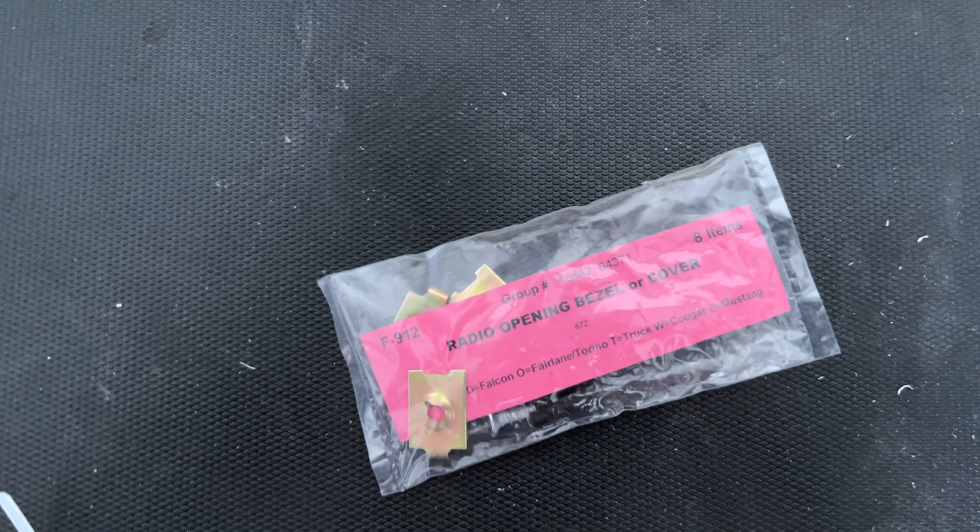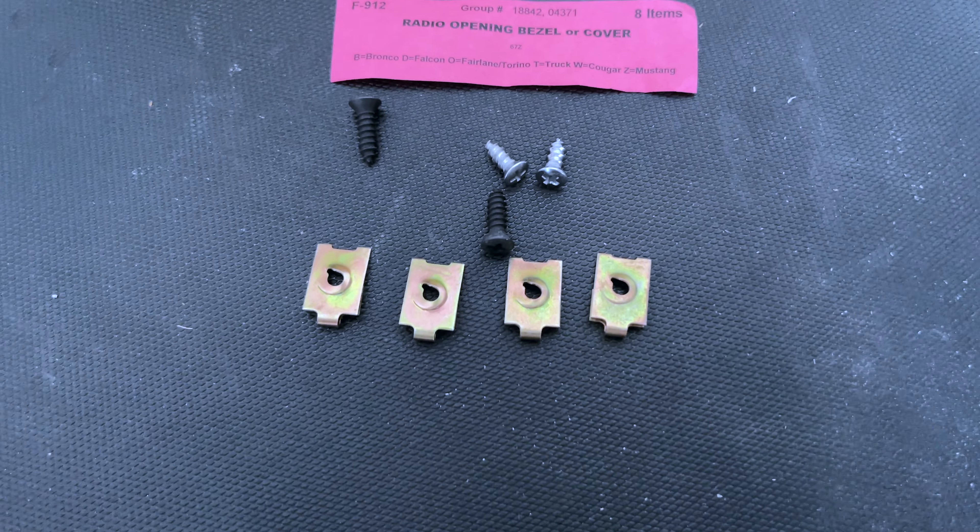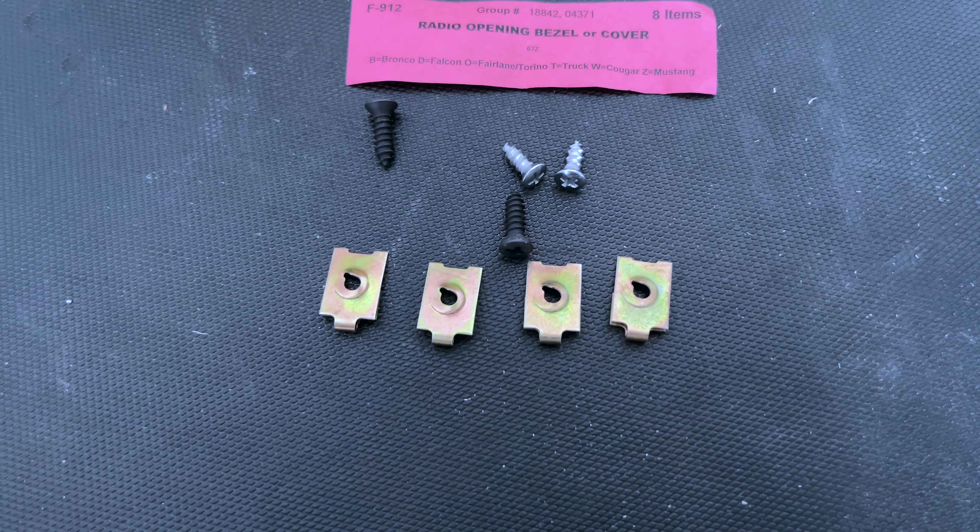Here's the little hardware pack we're going to be using to install the gauge cluster. Basically you get four screws and four little tabs to put into your dash.